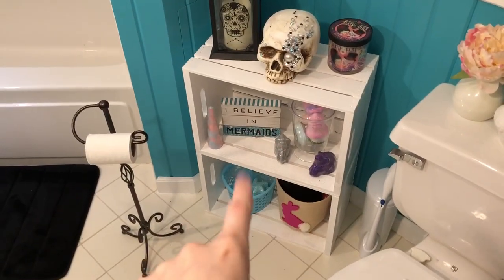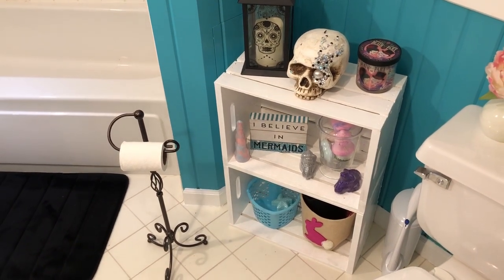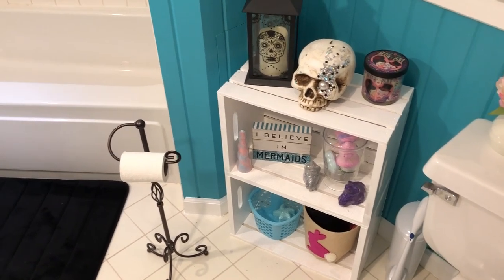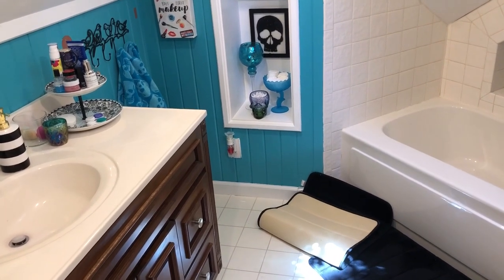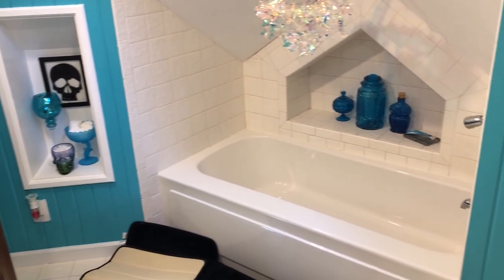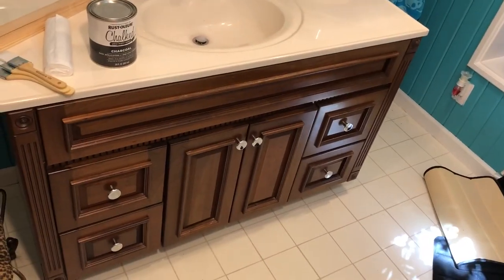I also made this — I got two wooden crates, painted them white, stacked them on top of each other and called it a decoration. I have tons of skull stuff in here. My whole theme for this bathroom is skulls and turquoise, so that's why I have tons of skull stuff and a lot of turquoise. But this cabinet is what we're going to change.